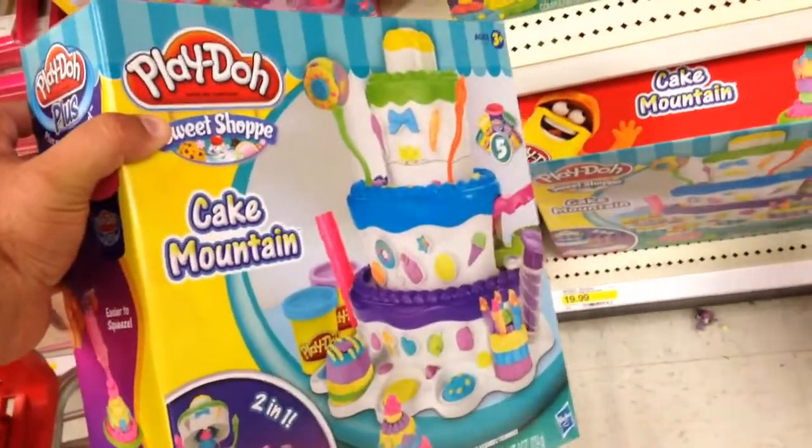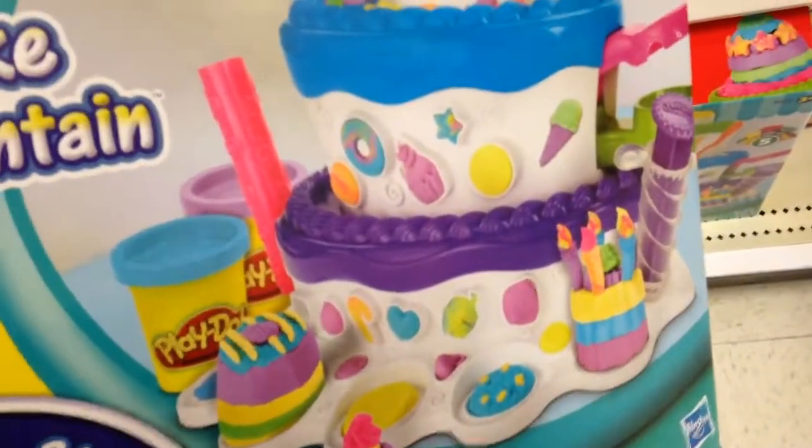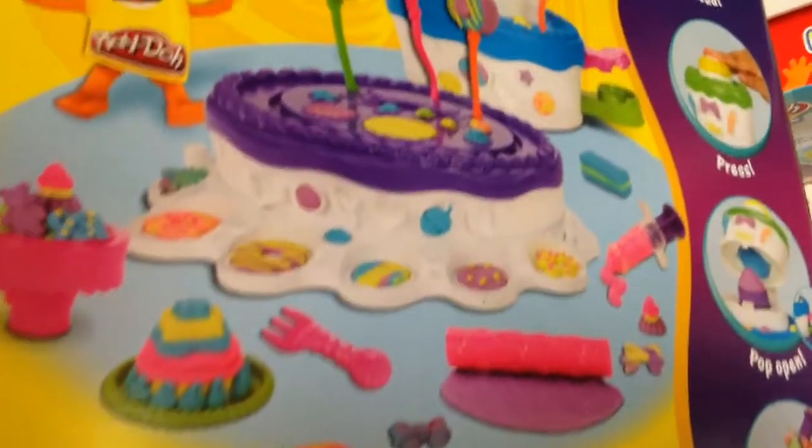Play-Doh Cake Mountain in the Sweet Shop series, two-in-one. So it's a cake holder, it looks like, and you can use the side as different shapes and molds for different Play-Doh treats.